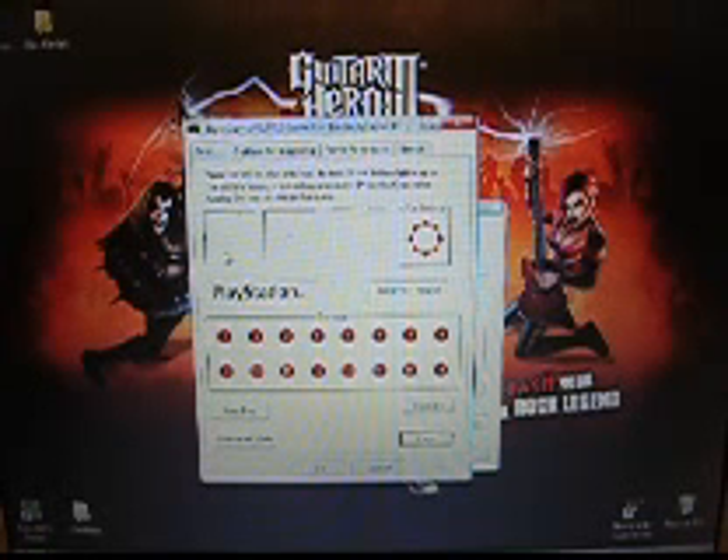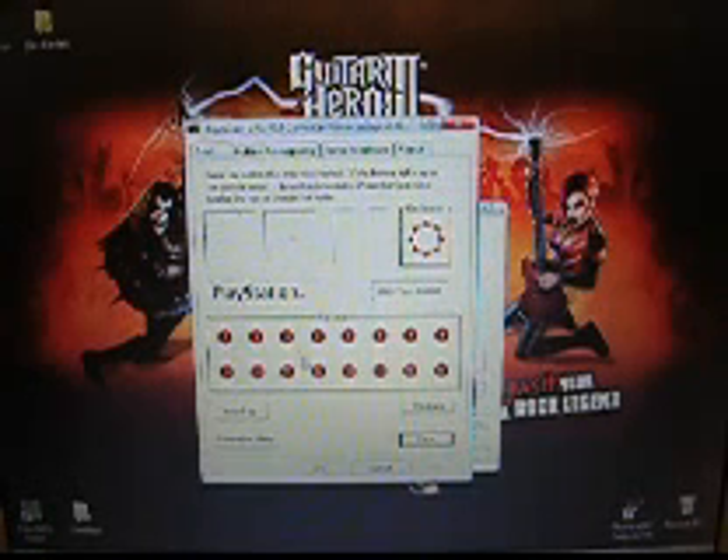Test your up and down strumming as well. Once you see everything is working, you might have to calibrate it. I got lucky and did not have to. You simply press OK.